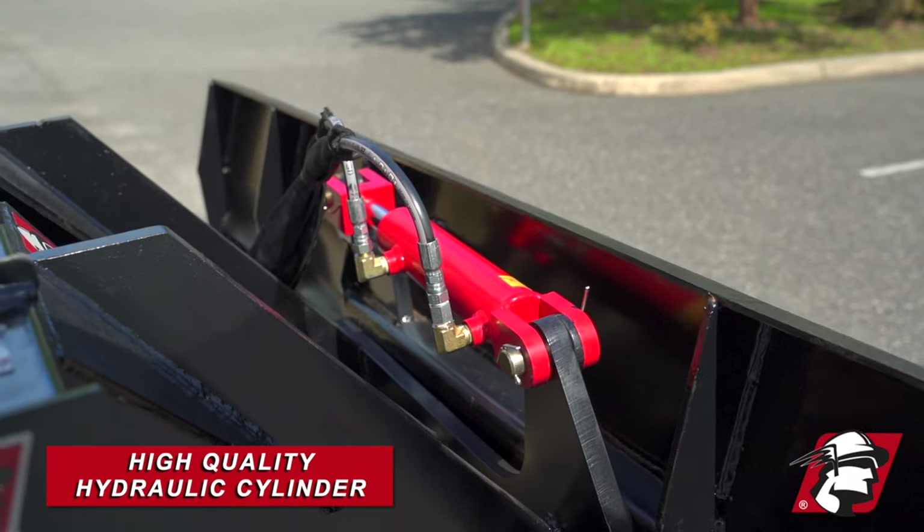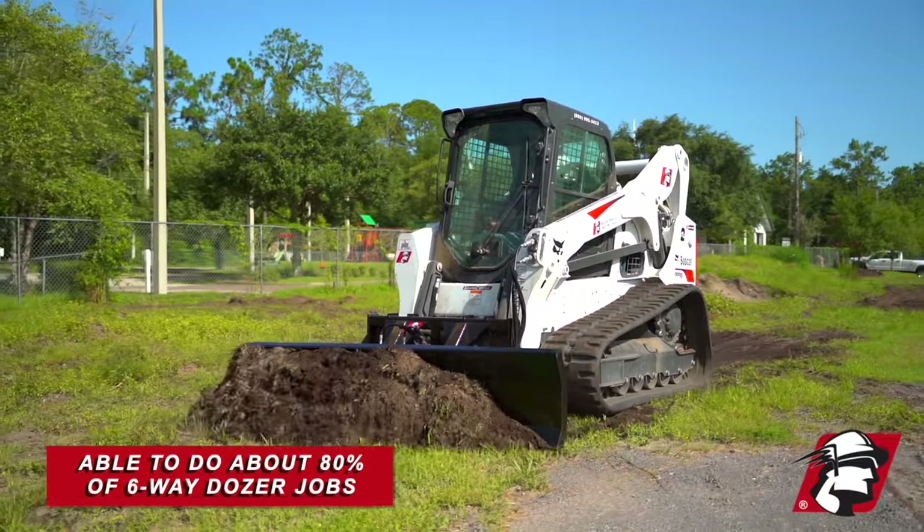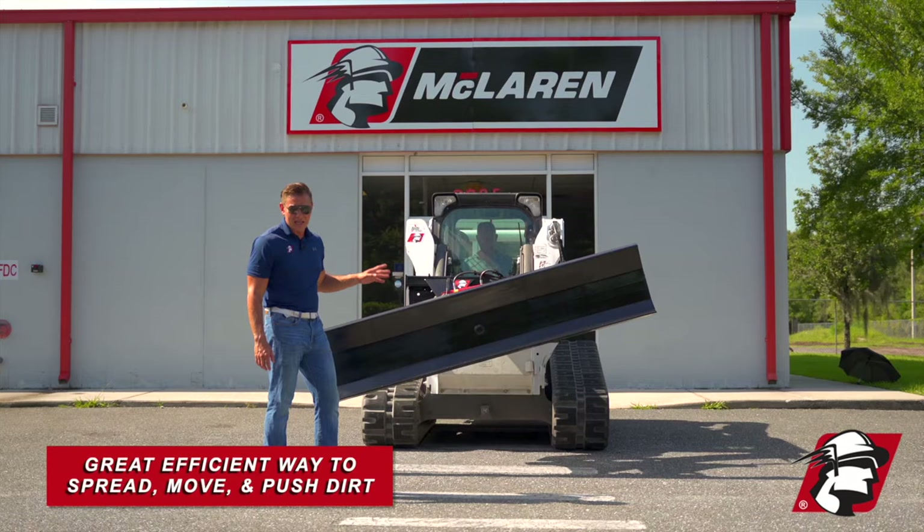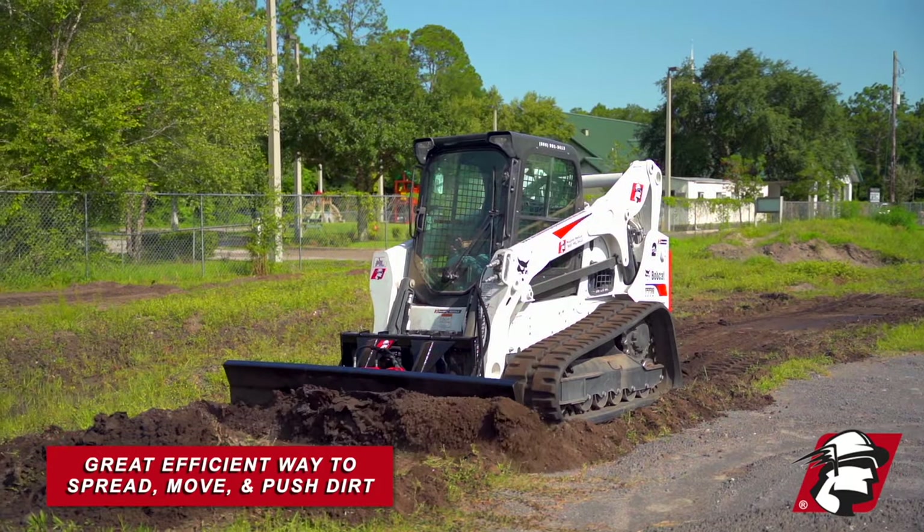If you're an experienced operator you ought to be able to do about 80% of the jobs you would do with a six-way, with this four-way at less than half the cost. It is a great efficient way to spread, move, and push dirt.